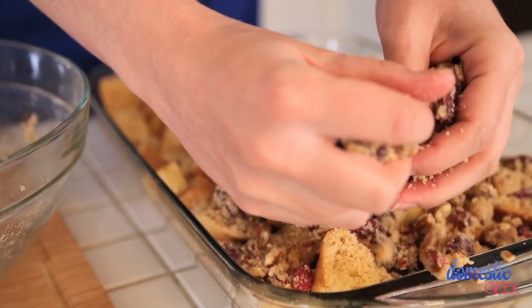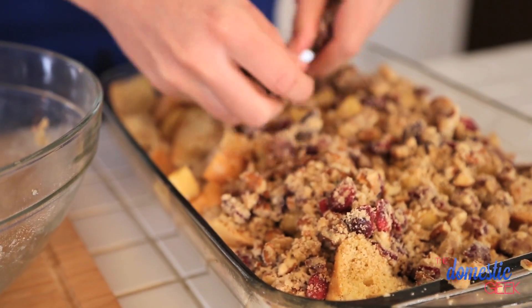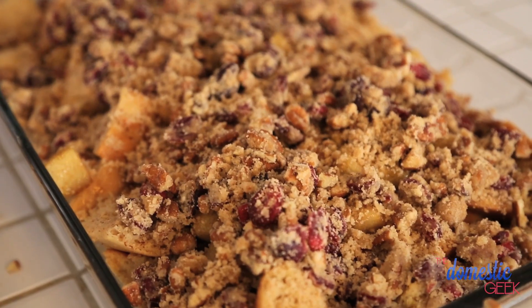It's like layers of dessert goodness, but it's actually breakfast. You can also make this the night before and refrigerate it overnight — that bread will just soak up even more of that delicious egg mixture. You just want to make sure you bring it to room temperature again before you bake it, otherwise it will affect your baking time.